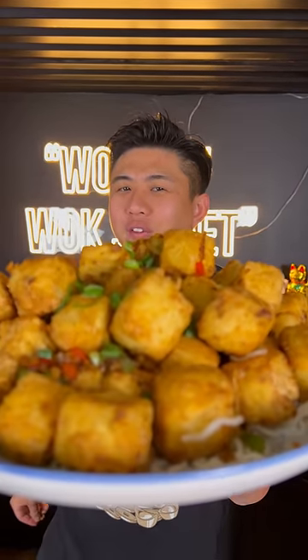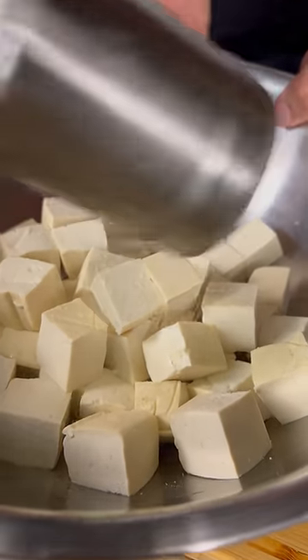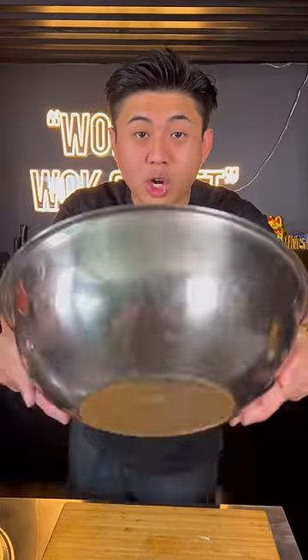This is how you make the crispiest Chinese style salt and pepper tofu. Start by seasoning your tofu with some salt, white pepper, and corn flour. Give it a toss to make sure all the tofu is coated.